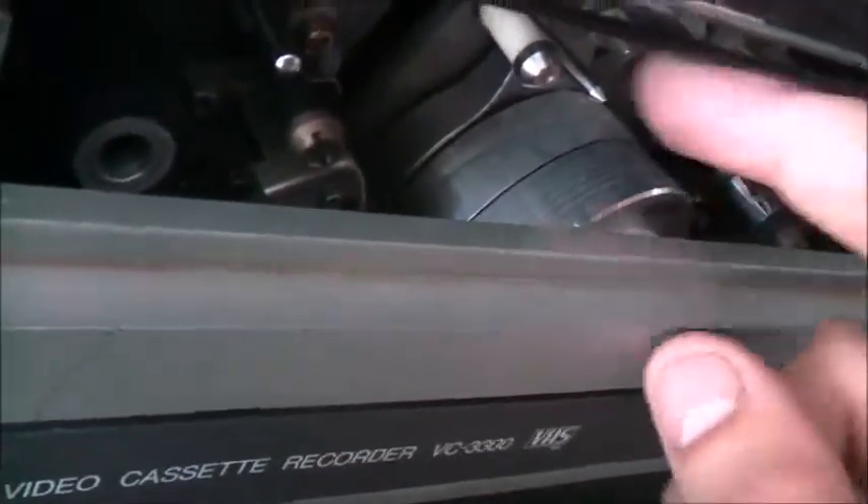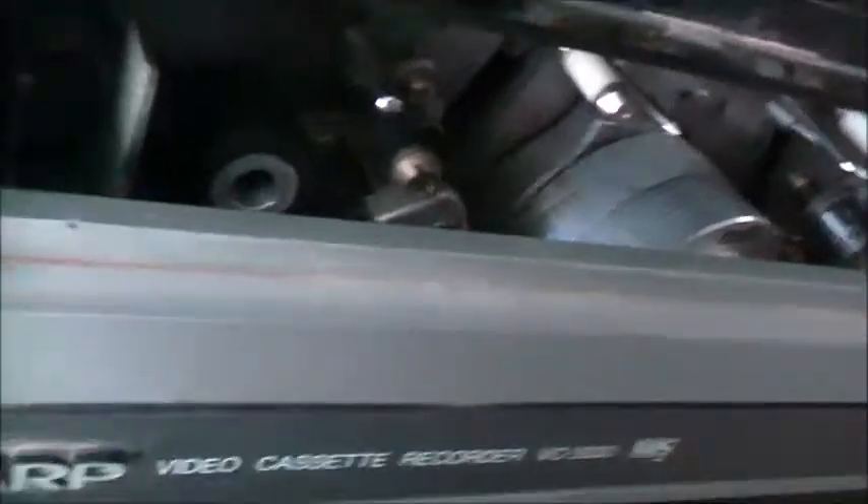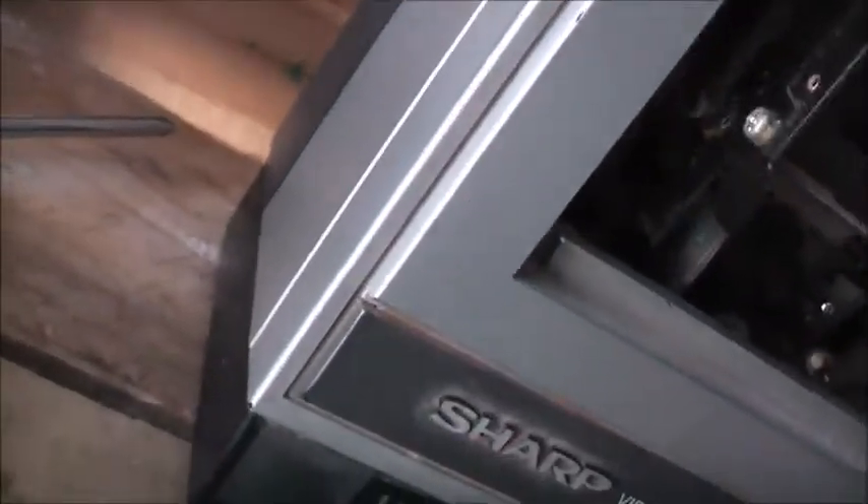I can't get this dust off here though — I don't want to damage it, it's kind of hard to get off. I'll see if I can dig out a cleaning cassette and just run that a couple of times to clean it. That all works. The eject function seems to work. I'll go dig out a cleaning cassette from storage — I've got to go find it, hopefully I'll find it.